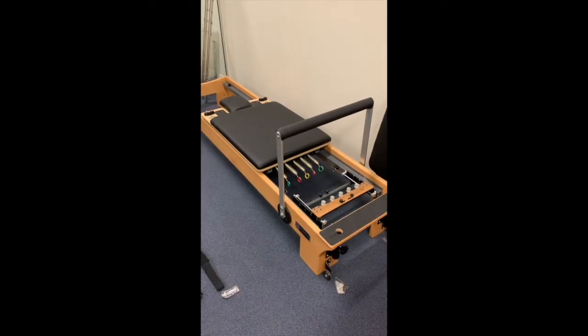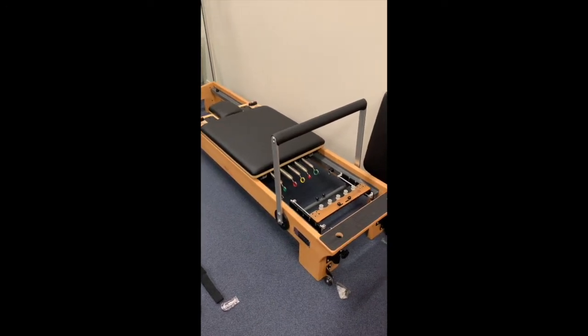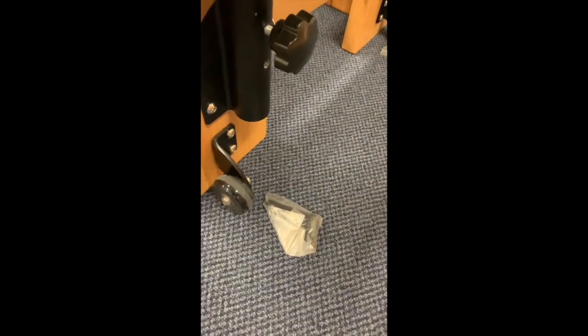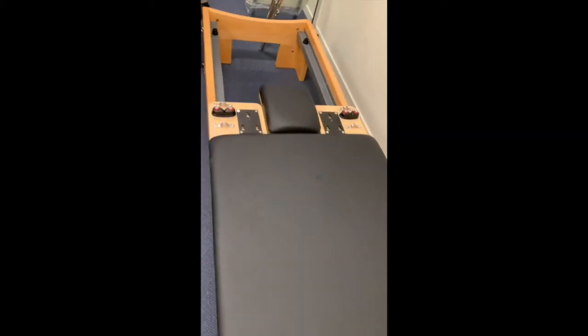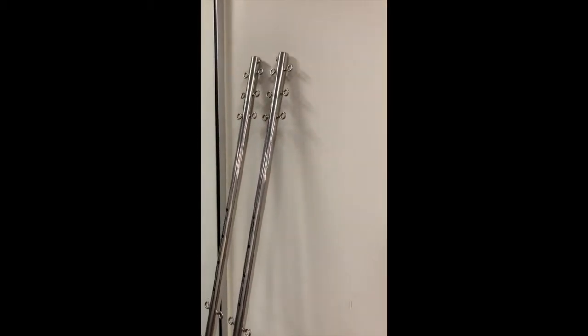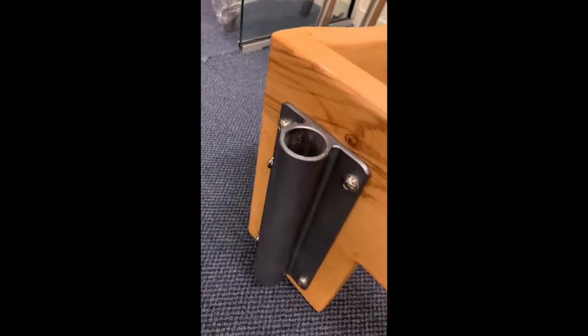We have now pulled the PP03 out of the box and ready for setup. The parts list includes the jump board, two little reserve clamps, and of course the carriage. If you have the half trapeze piece, there are two poles and clamps to screw on.